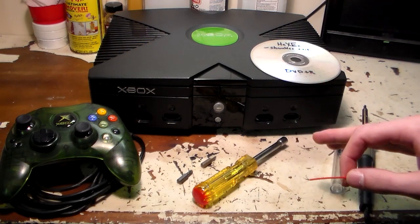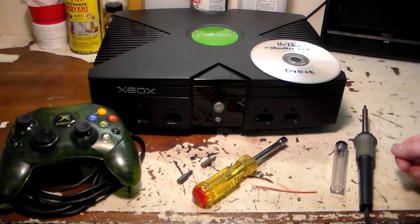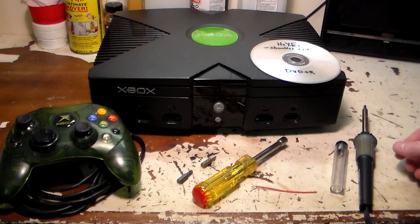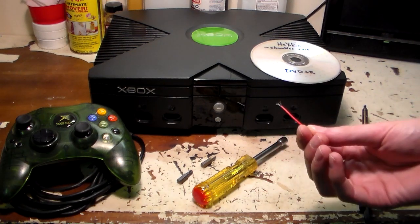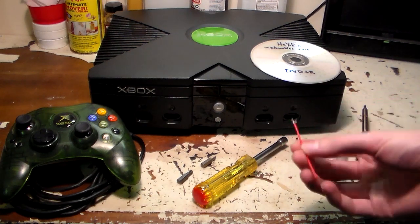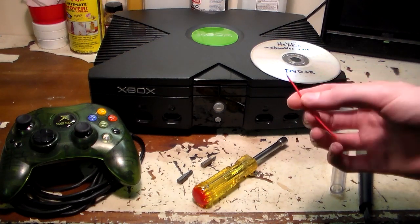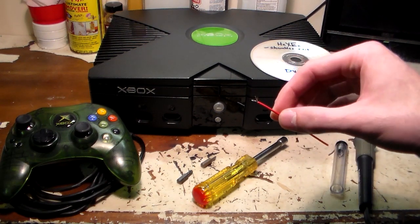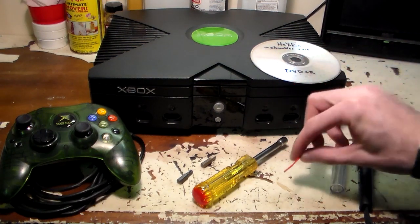What we're doing is we're going to be bridging two small solder joints on the motherboard itself, and what that does is it disables the write protection. Some people like to just put a blob of solder on the two points, some people like to use a little bit of wire. I'll do it both ways just to show you. Single core wire might work if small enough, but most people don't have that, so a stranded core wire will work fine — you just need a single strand out of the wire.